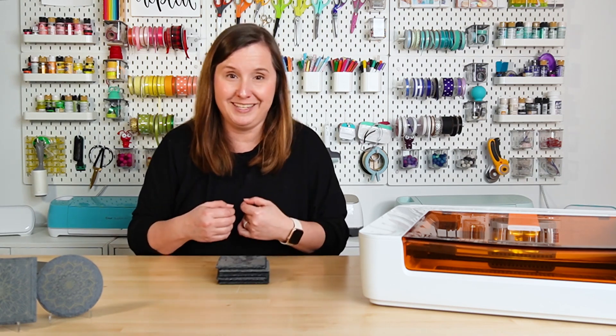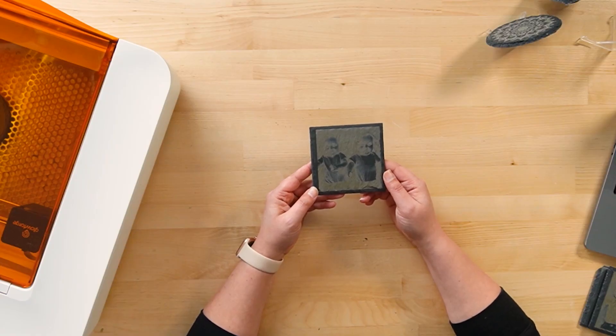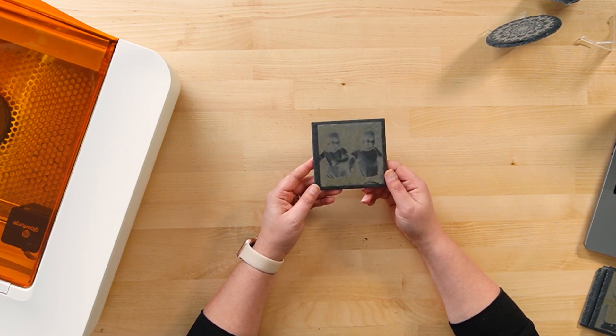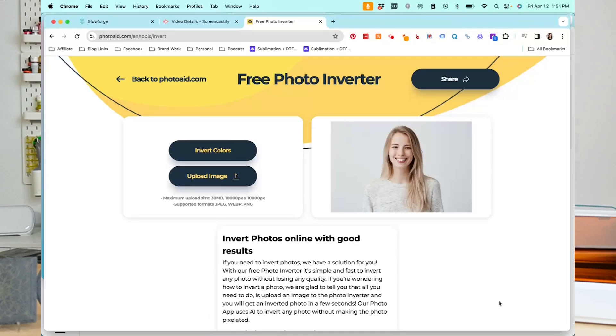Now let's take engraving slate to another level and try some photos. This is my first attempt at engraving a photo onto slate — it's a picture of my two boys when they were babies, and as you can see it looks almost like an x-ray. This isn't at all what I was going for. I pulled it out and one of my boys said 'ghost babies' — which was not what I was going for.